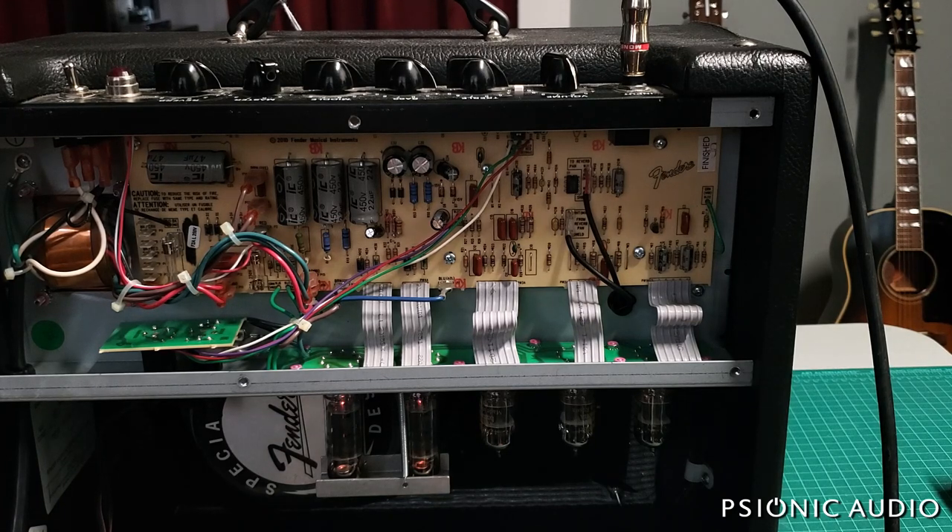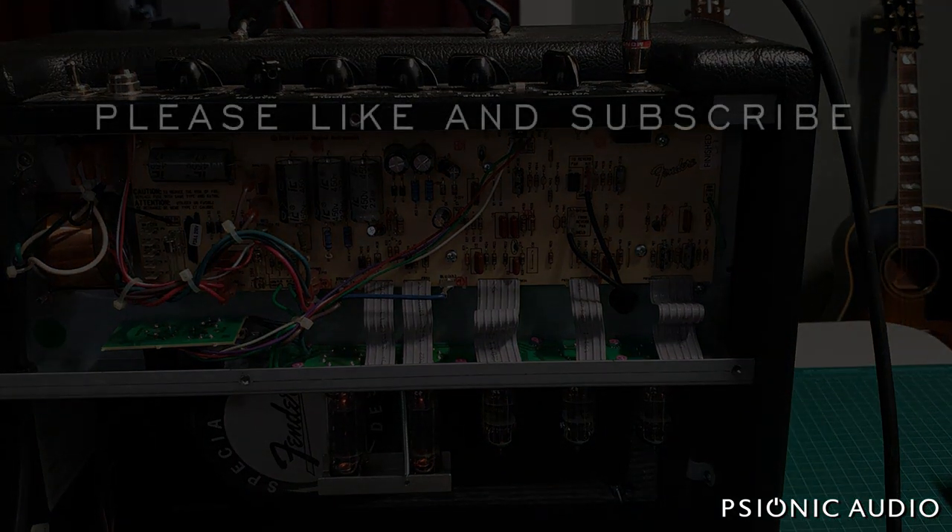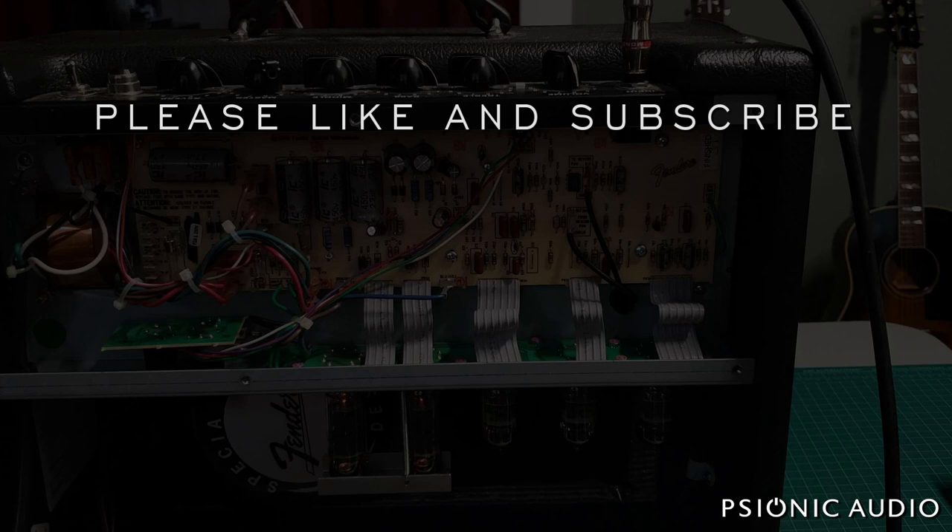I'm not saying 'how dare you give me advice — I know everything.' I certainly don't pretend to know everything. I know an awful lot about amps and how they work, but I obviously have so much to learn about my right hand — and I've known my right hand most of my life, especially closely in high school.